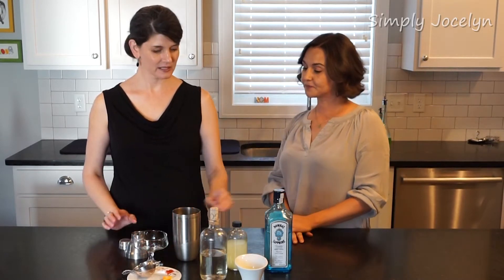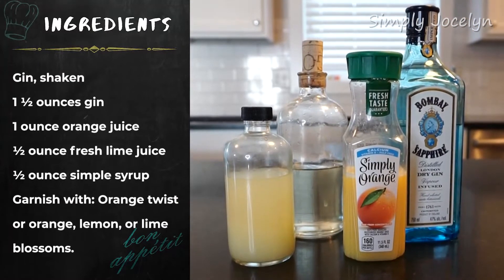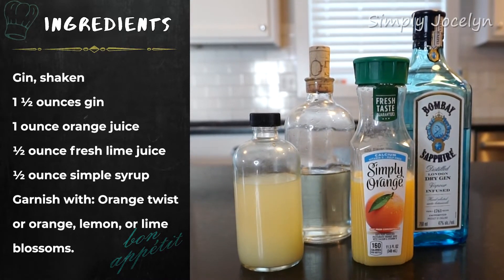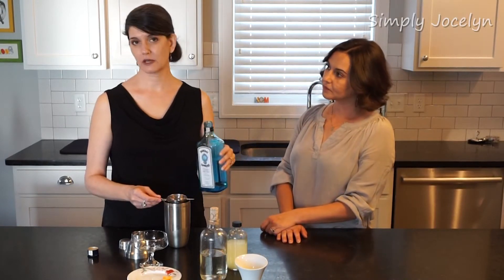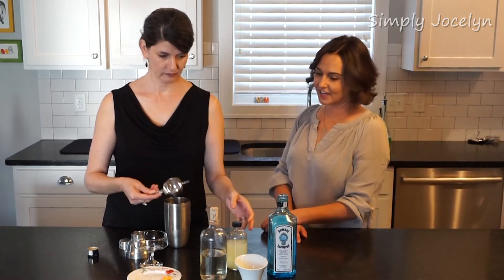This is a nice classic, you don't see it an awful lot anymore. I'm not sure a lot of people have these things — it's just gin, right. So we're gonna use one and a half ounces, and if you have gin in your house you probably have everything else you need to make this.